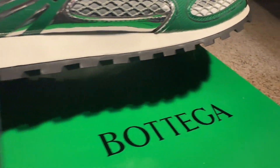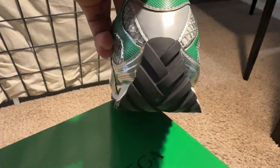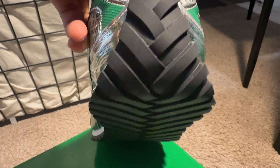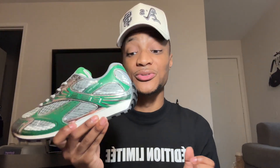Moving up to the midsole, it is mostly white but it does have these black accents going across at the bottom as well. As we follow it towards the back of the shoe, that woven black material comes all the way up across the heel, giving it like a bumper feel to the back of the shoe.